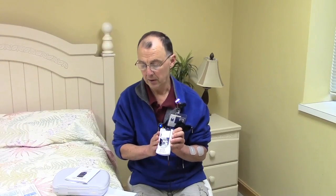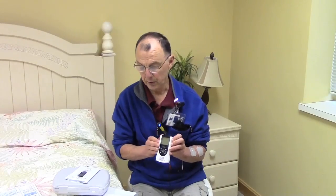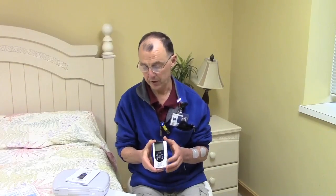Before you start, a therapist should get a doctor's order to use electrical stimulation. Or if you are going to try to do this yourself, you should talk to your doctor first. If a patient has a pacemaker, they should avoid using electrical stimulation — that would be one precaution.